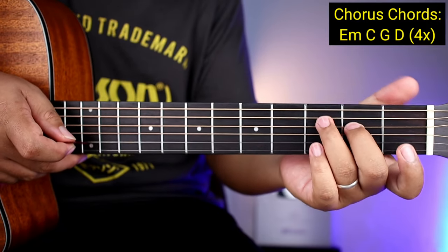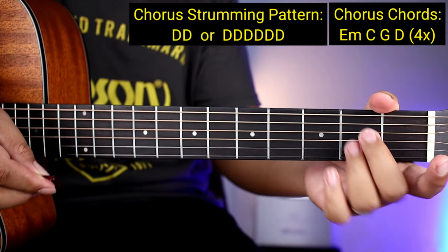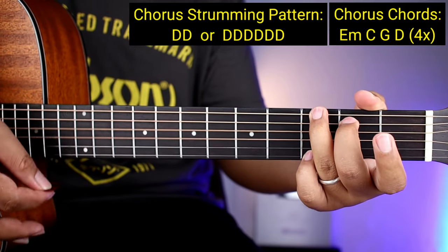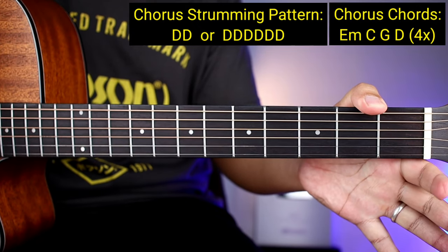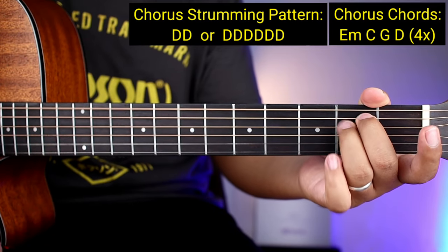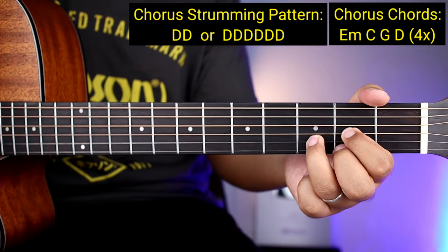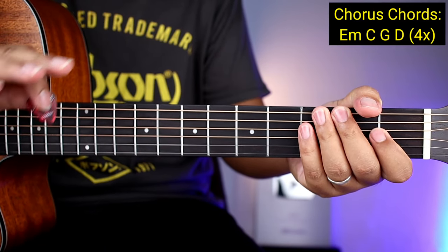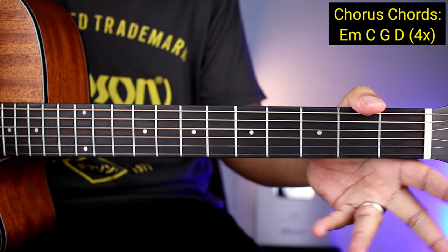So yung ating strumming pattern guys, pagdating ng chorus, ay mag-iiba na yun. Ang strumming pattern natin sa chorus — halimbawa naka E minor kayo — ay dalawang down kada chords: one, two, lipat, one, two. Or, yung anim na down lang — halimbawa naka E minor kayo — one, two, three, four, five, six, lipat — one, two, three, four, five, six. Hindi na siya two times. So nakakahingan pala pag puro down. Yung iba, pare-pareho na sa kanina tinuro natin para sa verse.